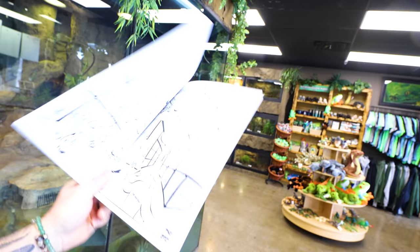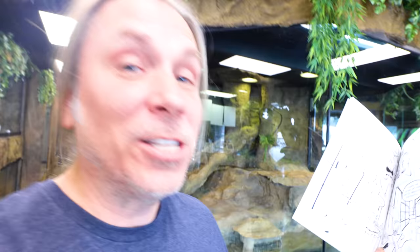The coloring books are now available — they're really more like a coloring comic book. This is 'After Hours at the Reptarium' with just amazing illustrations. You can color these guys. They're available at thereptarium.com. This is volume one, and when we're sold out of volume one, we're not going to make any more. So make sure to get volume one and then we'll maybe start working on volume two.